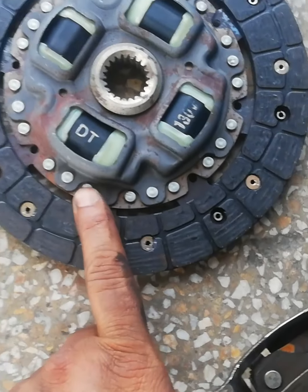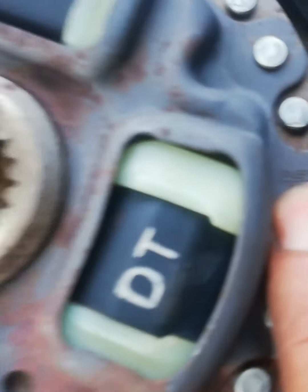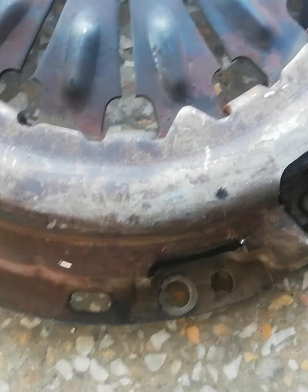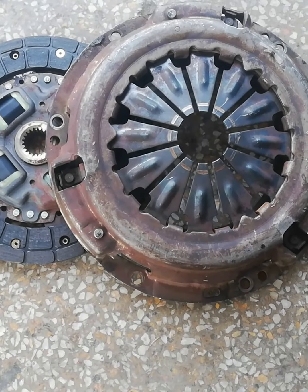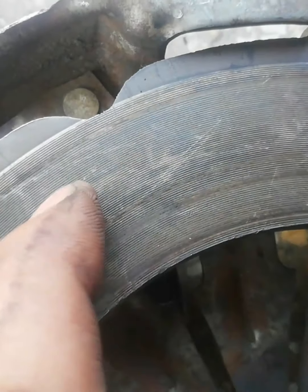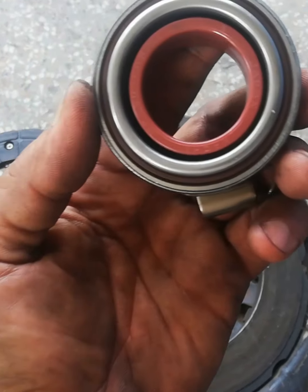This is a new set. A little bit of respect to someone. This is a genuine thing.